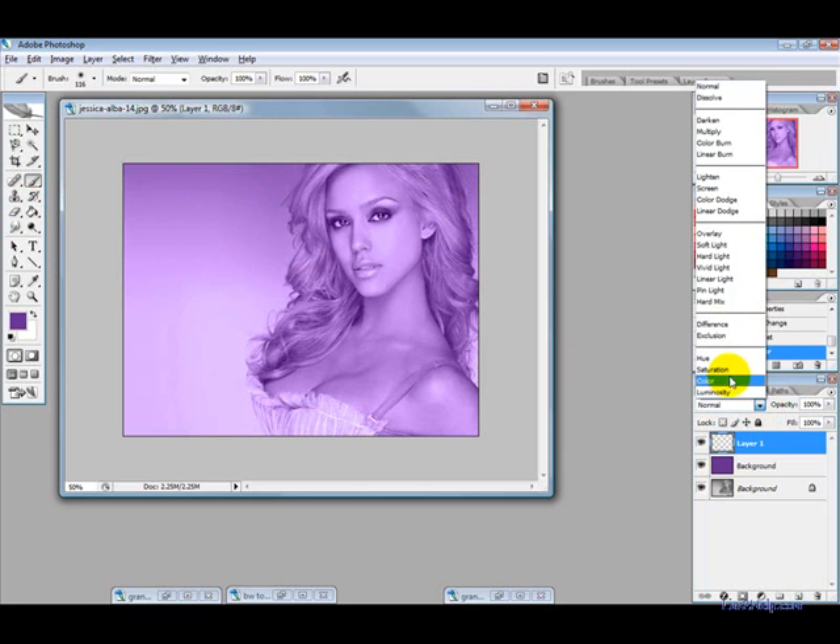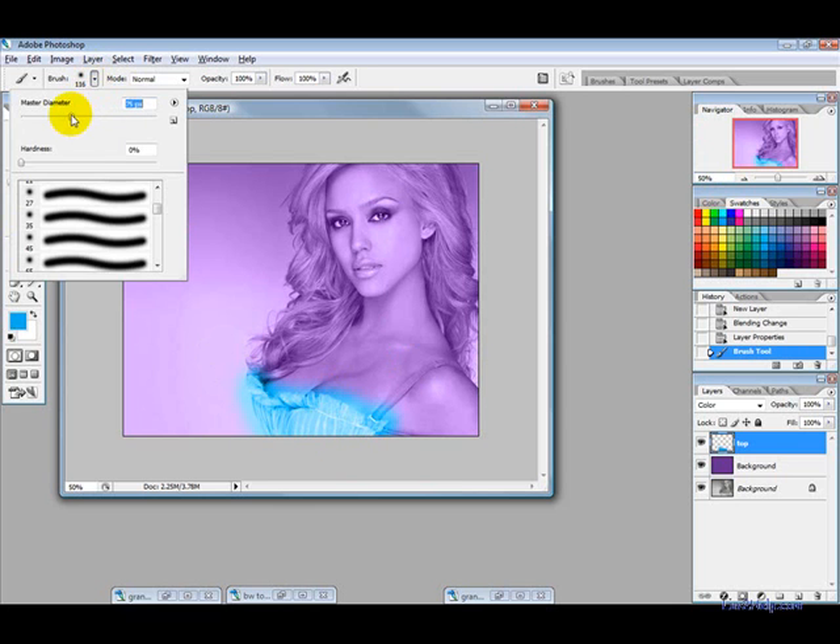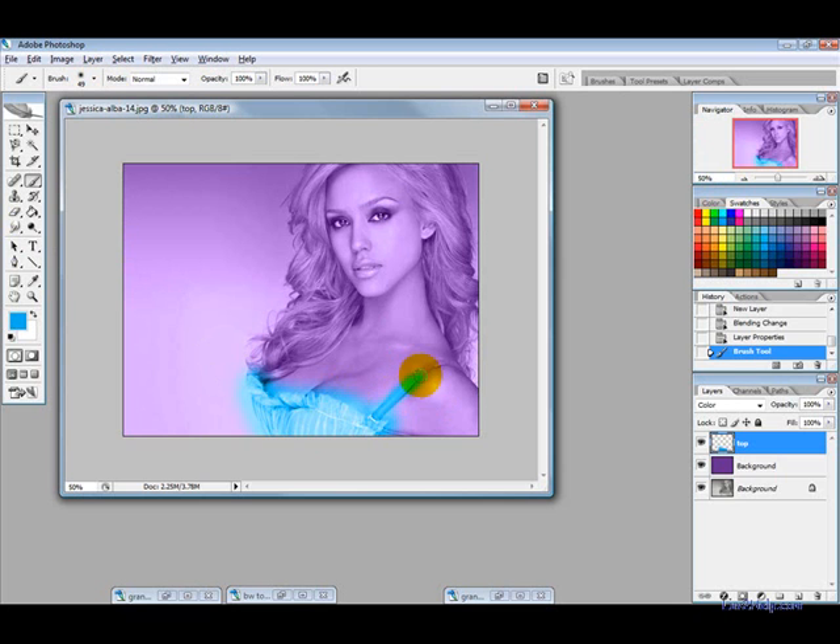Now I want to create a new layer, change the blending mode to Color, and rename this layer 'top' — we're going to color her top. Pick a white-blue and just paint over it like so. Don't be too concerned about not getting it exactly in the lines because we will fix that up later.